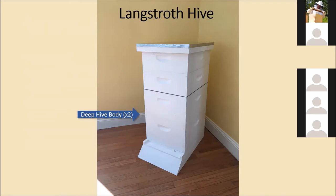They also make an eight-frame version, which is a little more narrow — same idea, just lightens the weight a little bit, but you have two fewer frames per box.